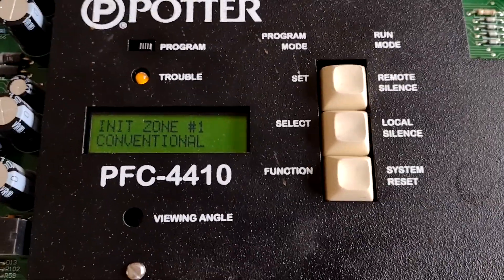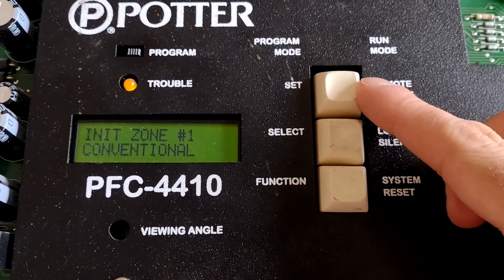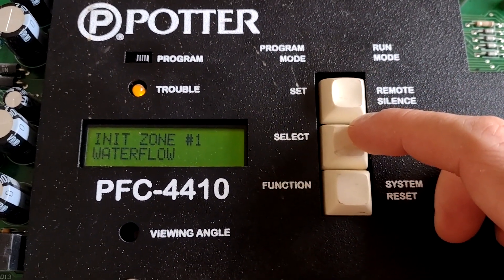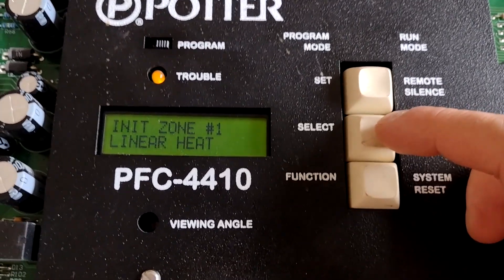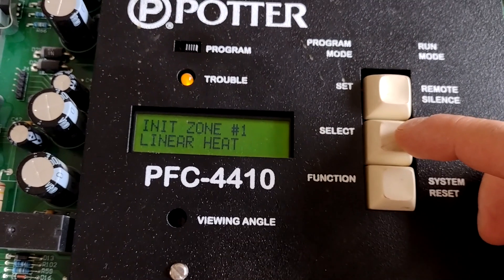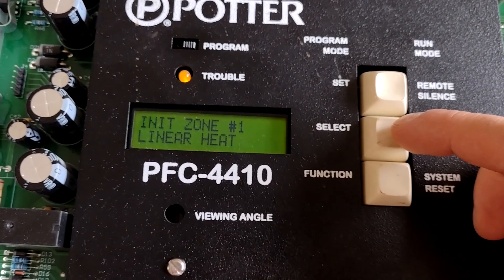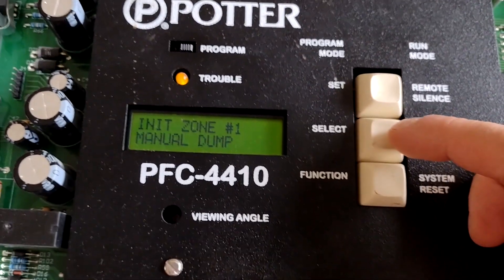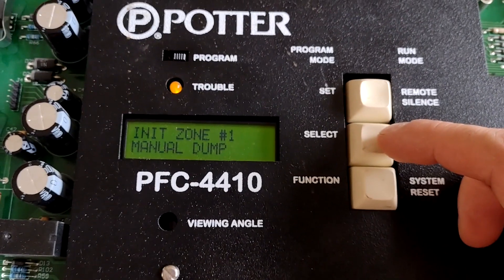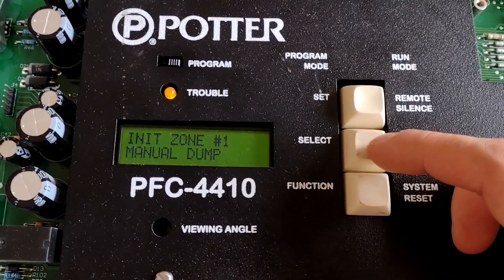This is where it allows you to select what you want the zones to do. I'm going to hit select and we could have it as water flow, linear heat — a linear heat is a pair of wires that when exposed to high temperatures, they fuse together and short the zone causing an alarm — or manual dump, which would be like a manual station to immediately release the solenoid or the chemical fire suppression.